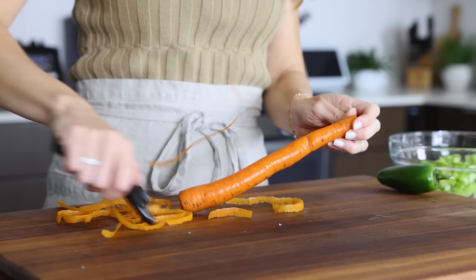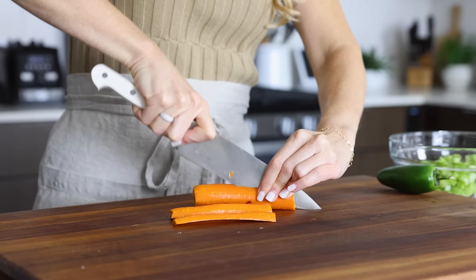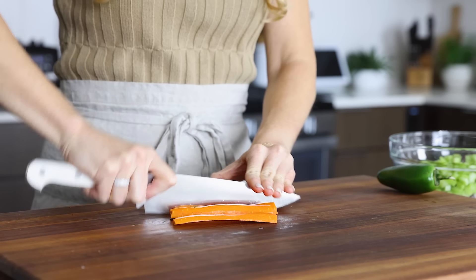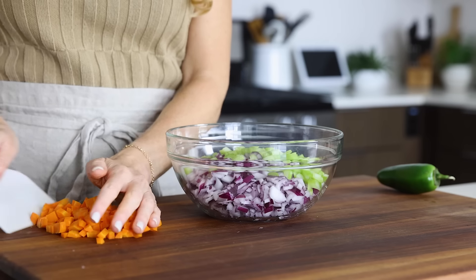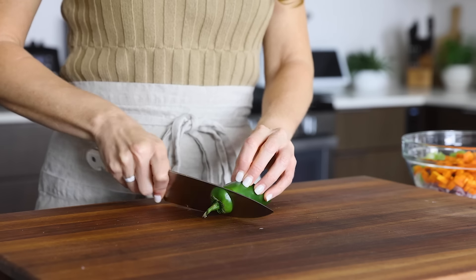Where does my black bean soup recipe fall on that continuum? I'd say it's probably somewhere in the middle. It has a good amount of flavorful spice, but it's not hot spicy. And I blend a small portion of the soup for a mix of both creamy and chunky textures. But this is one of those soup recipes that after you've made it a few times, I'm sure you'll start tweaking it to your liking.